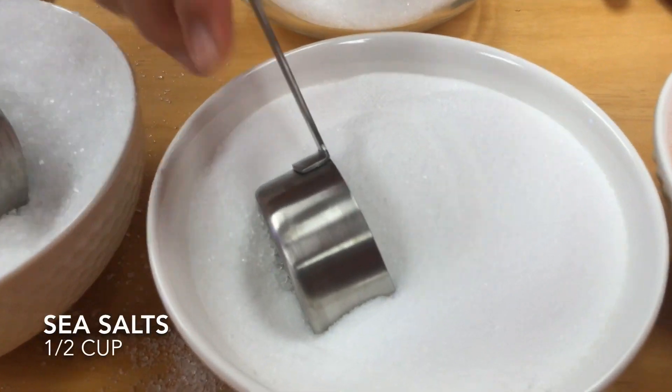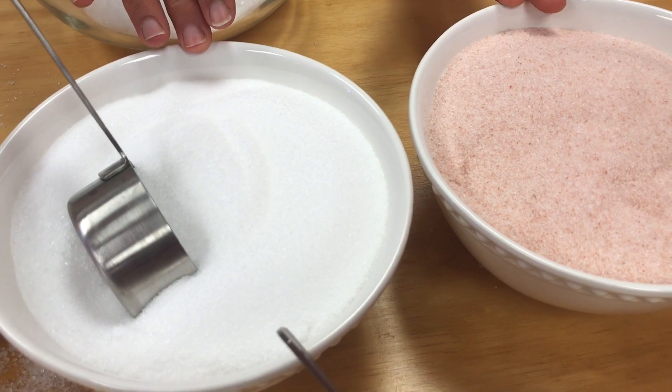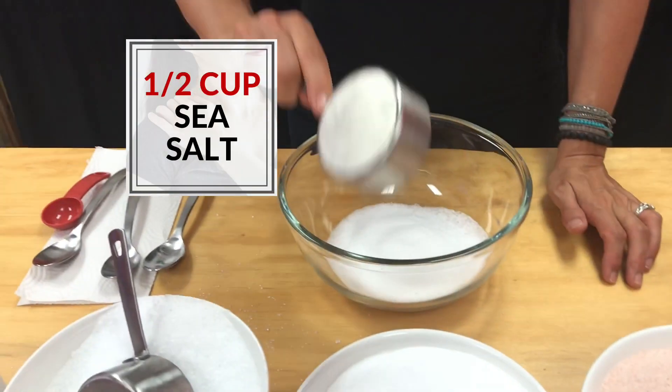The next thing we're going to add is sea salt. Sea salts are incredible because they aid in circulation and also take away aches and pains — wonderful for arthritis. The main thing that salts do is detoxify your body. Our skin is a massive elimination organ; it gets rid of impurities through sweat. By detoxing in the bath, it releases pathogens and microbes from your pores, gets rid of toxins, and feeds your skin all the minerals naturally occurring in sea salt. We're going to add half a cup of sea salt.